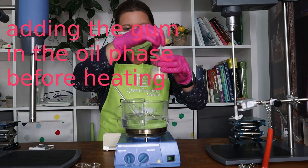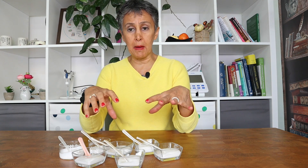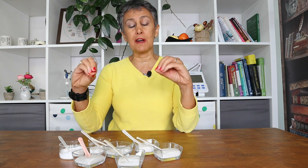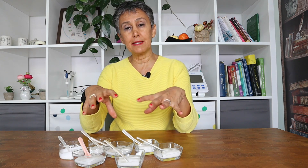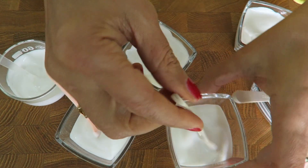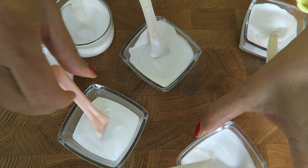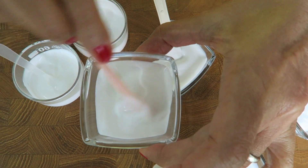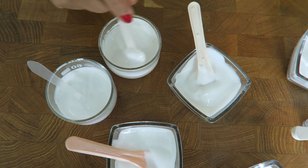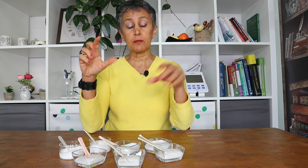We have used a very simple emulsion formulation and we used different ways of gum dispersion to compare the results. Because the optical appearance is very similar, and even the viscosities are somehow similar, we tested the stability and measured the viscosities to show you the difference, since it is hard to find the difference when just comparing them optically.